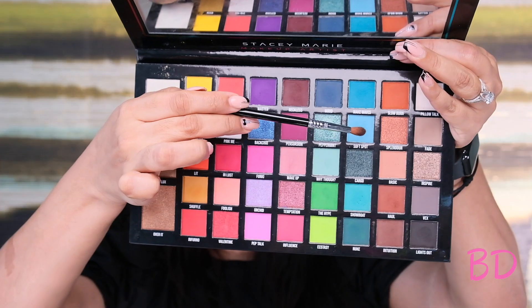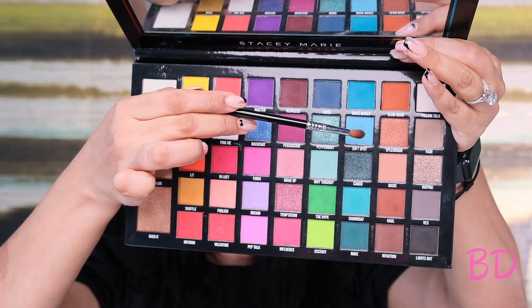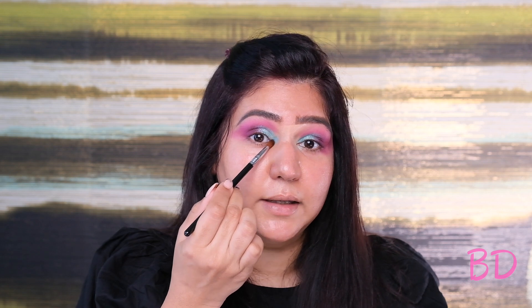Next I'll blend where the two colors meet, otherwise it's gonna look like two blocks of color next to each other. So I'm taking the darker berry shade and just gently wiggling where both the colors meet, just blending it out. Now before doing the inner corner, I'm adding a bit more primer so that my next color pops. I'm gonna take this color called Soft Spot and add it to the inner corner to clean all the fall out.